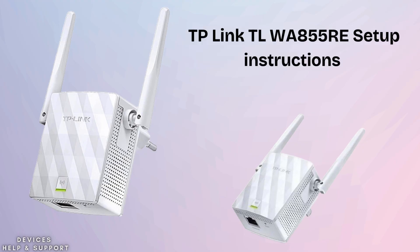Let's start today's video in which we will tell you how to set up the TP-Link TL-WA855RE Wi-Fi Range Extender. We will show you an easy and quick setup method so that you can set up your extender within 2 minutes.